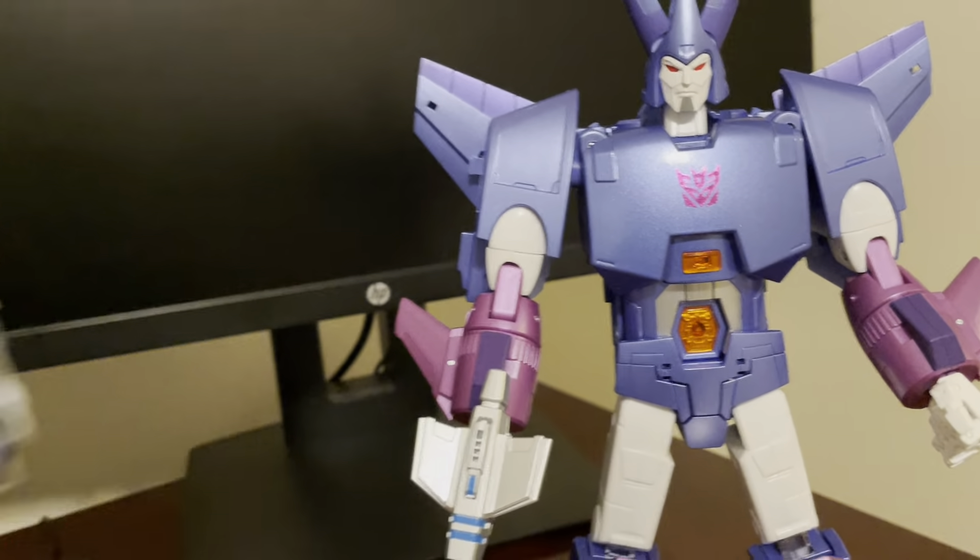Here is the Acoustic Wave Rumble, who's got varying purple and blue shades. He's a lighter blue — at least his pounders in his lower legs — and then he's got that rich purple, which is a little different than the Cyclonus.